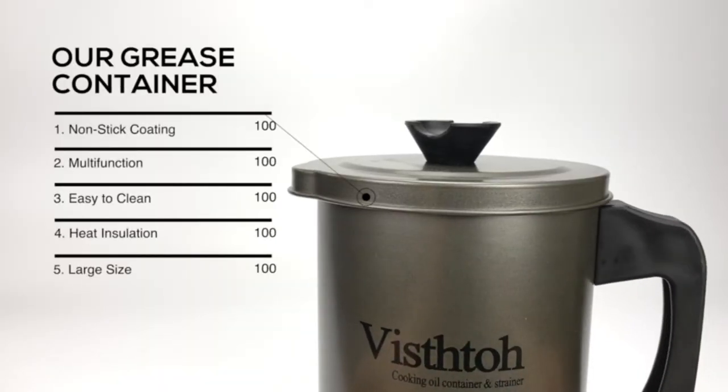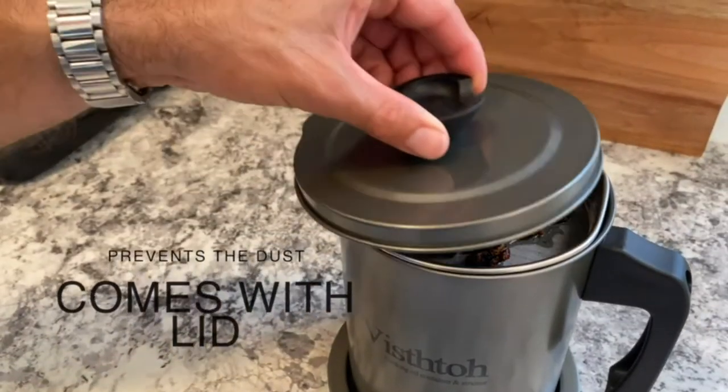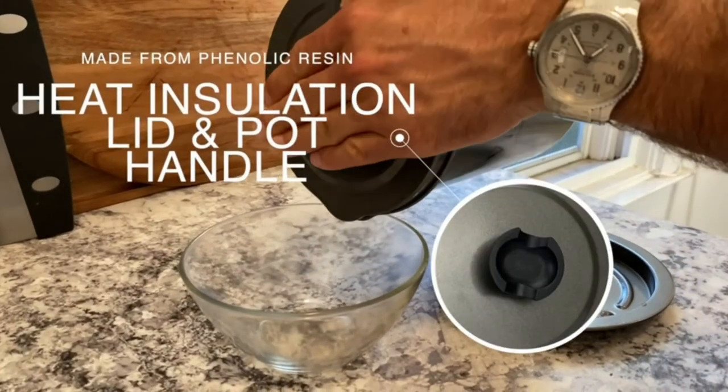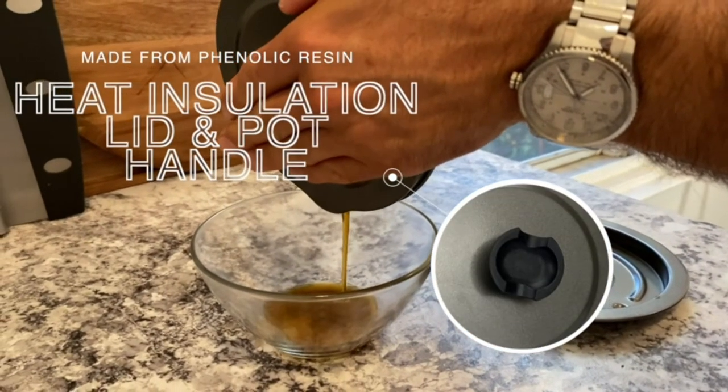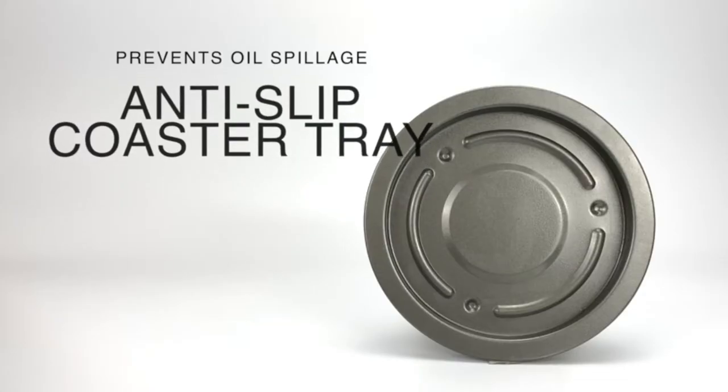It is made of fine iron with non-stick coating both inside and outside, which will prevent the grease canister from rusting. Use the lid to prevent dust from falling into the oil. The phenolic resin lid and pot handle provide heat insulation, which will protect your hands from being hurt by the hot pot, and prevents oil spillage onto the countertop with an anti-slip coaster tray.